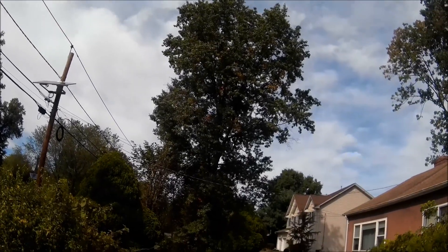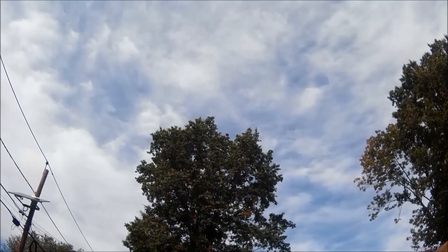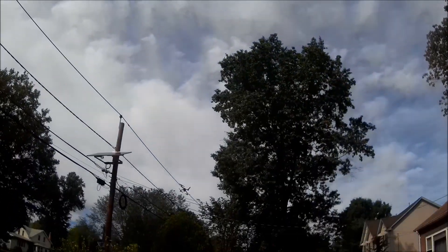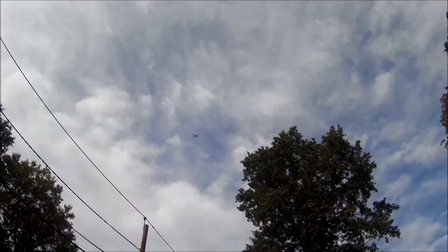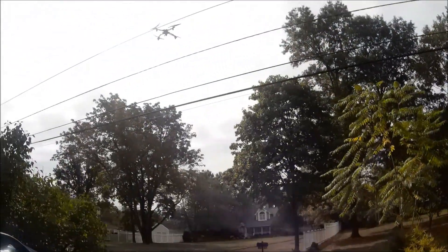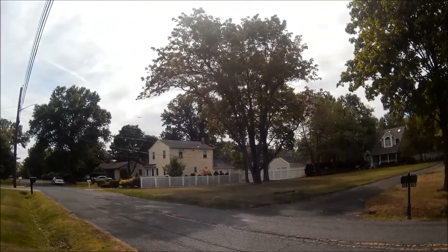This thing really does fly fast out here. Wow. Yeah.